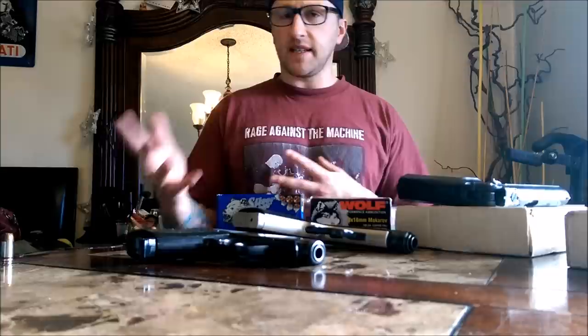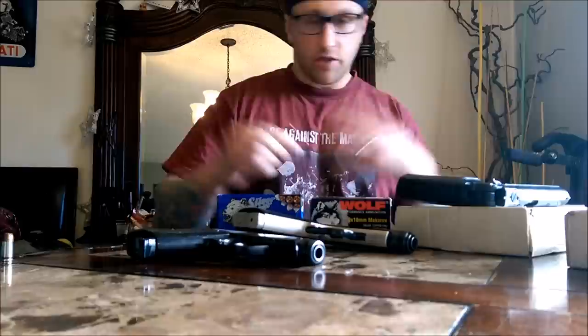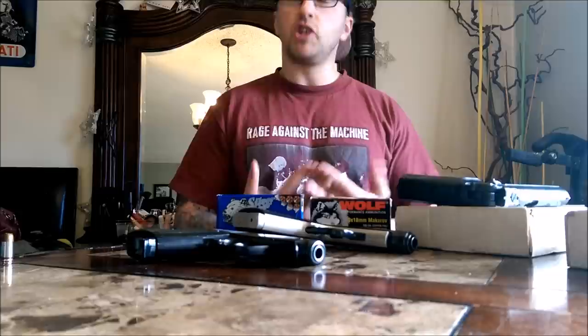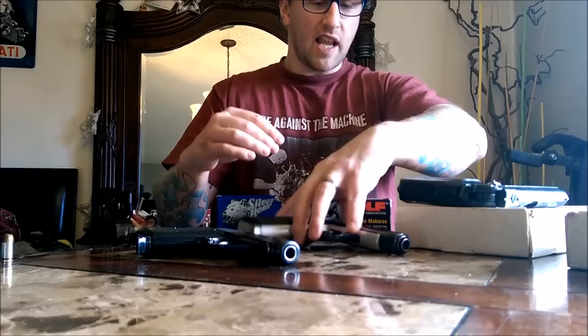I've seen a lot of confusion out there, especially as I troll the arms lists, the gun brokers, the local gun shops — things like that. You see a lot of misinformation. It's not on purpose, not meant to confuse people. It's just easier to call something that shoots the Makarov round a Makarov, even though anything that shoots that 9x18 round is not necessarily a Makarov. It's very simple — you just have to know what to look for.